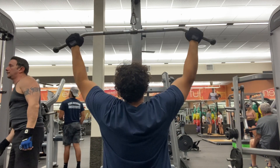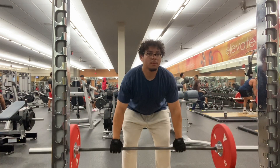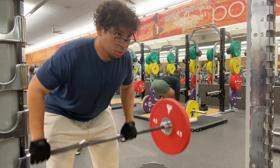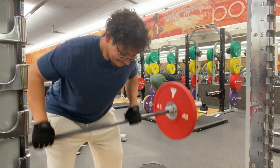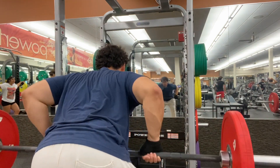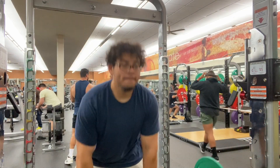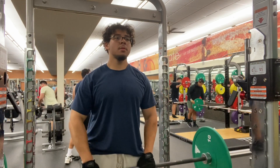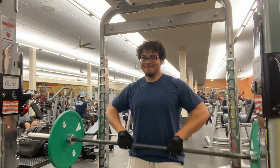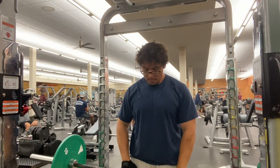After that I did dumbbell rows, four sets of ten as well. Then I went straight into curls and started going crazy, really trying to kill my biceps. I started doing single-hand curls one at a time, then both dumbbells at the same time, then moved to the curl machine. After that I went on the cable machine, pulling away trying to work my upper back. It was the first time I used one of those machines but it was really good. That's the whole workout, guys.